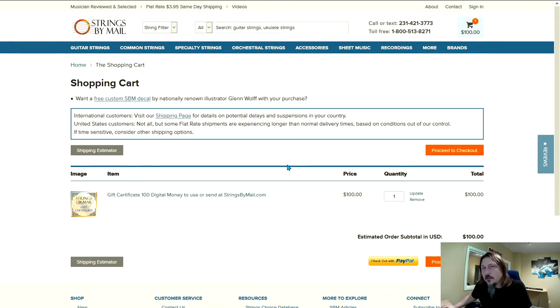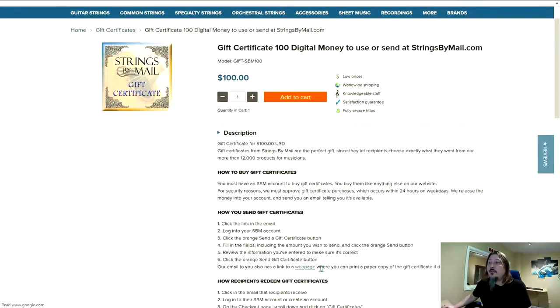Once you've completed your purchase, we'll review the order and release the credit to you. At that time it'll be ready for you to send. You'll also get an email explaining how to send electronically, or you can print out a physical gift certificate if you choose to give to somebody.